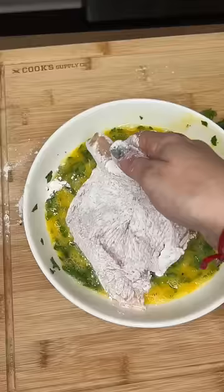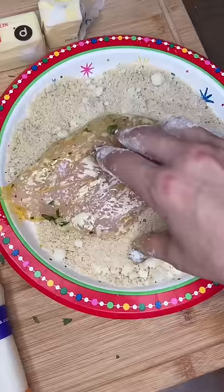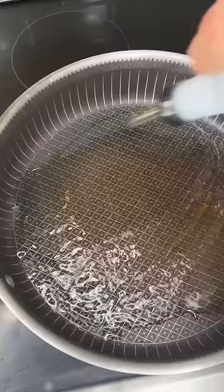Mix flour with salt and pepper, all purpose. Eggs, fresh parsley, more salt and pepper. Equal parts panko and Italian breadcrumbs, but you gotta add Pecorino Romano in there and mix it up.